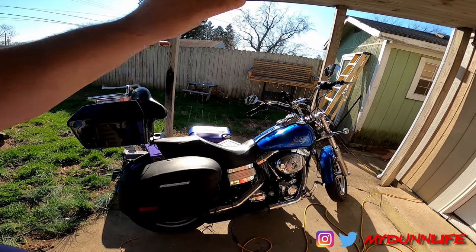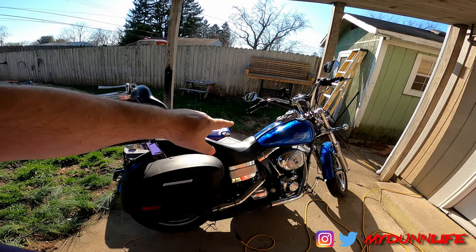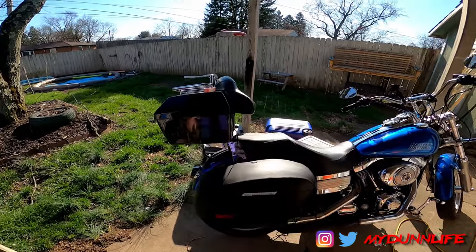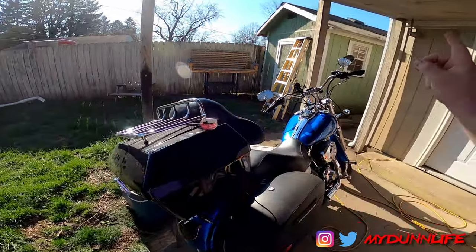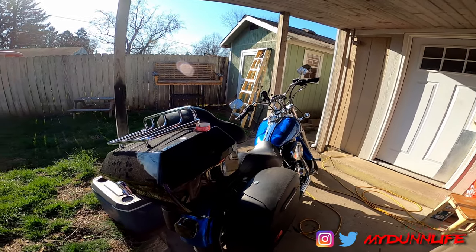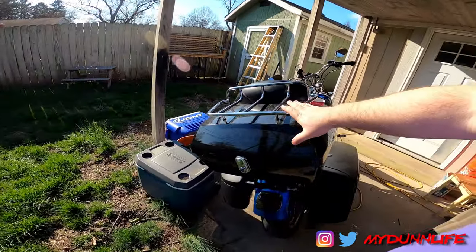This bike is up for sale. If you're interested at the time of this video being posted, hit me up on Instagram and we'll talk numbers. I believe I am asking a fair price for this bike. With that said, we're going to talk a little bit about this tour pack.